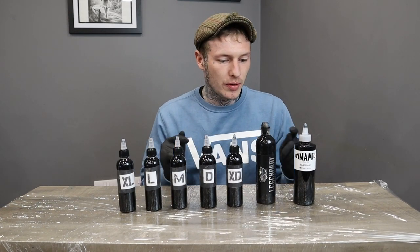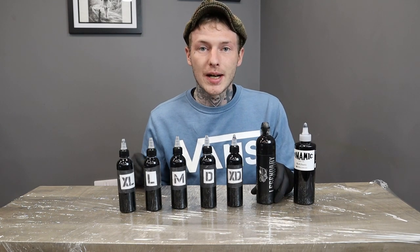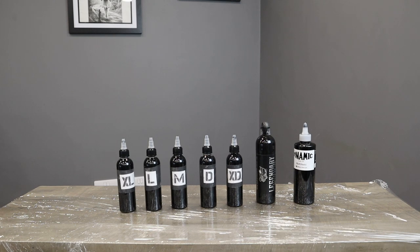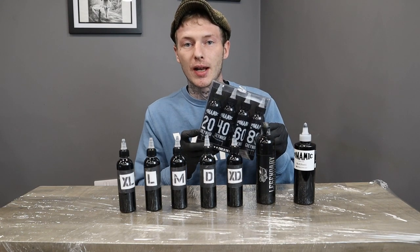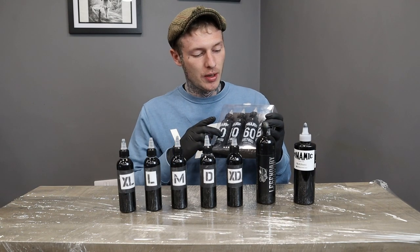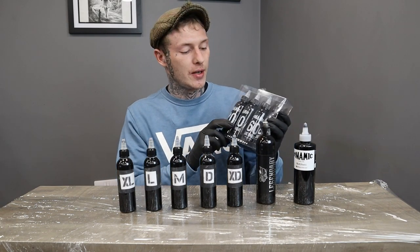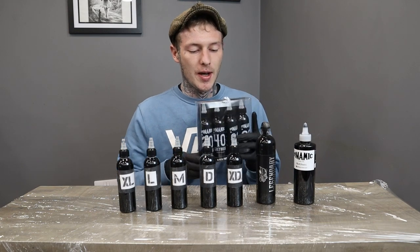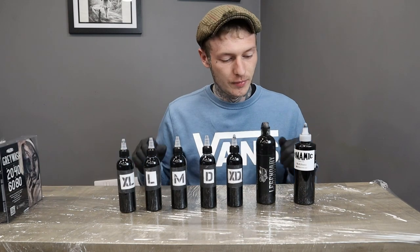You can use any grey wash set that you like. I'd recommend the World Famous grey wash set or a Dynamic grey wash set — I've got an example here. If you don't want to mix your own, you can just buy sets that are already pre-made. This one comes in four bottles — 80, 60, 40, 20 — just like extra dark, dark, medium, light, and extra light. They're around £50 to £80 for the set, so if you're not comfortable making these yourself, you can just buy the sets.